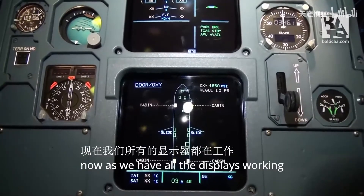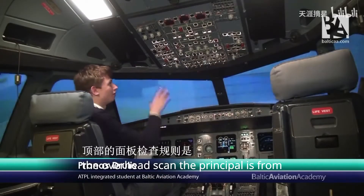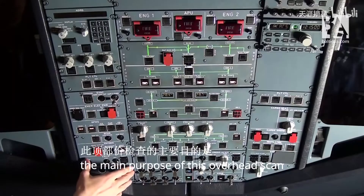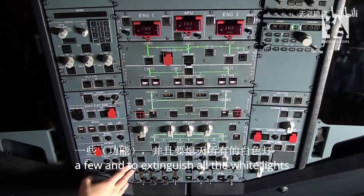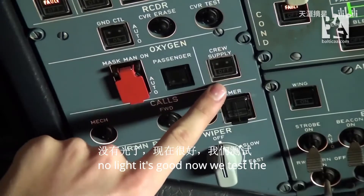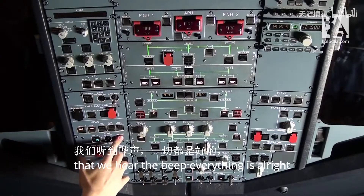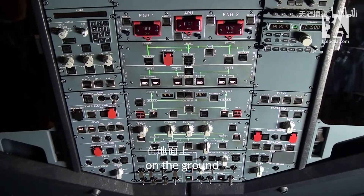As we have all the displays working and all the lights as well, we can start the overhead scan. The principle is from left to right and from bottom up. The main purpose of this overhead scan is to test a few features, enable a few, and extinguish all the white lights. We start with the crew supply light — no light, it's good. Now we test the recorder, the flight data recorder. We select ground control on and test it. We hear the beep, everything is all right. We have a default but it is absolutely acceptable because we are on the ground.